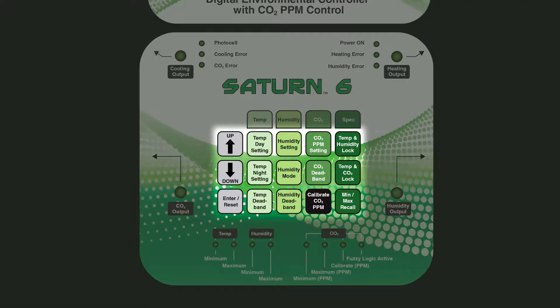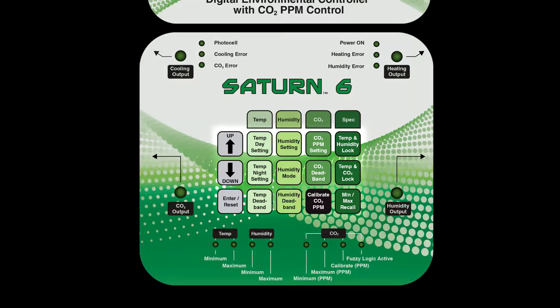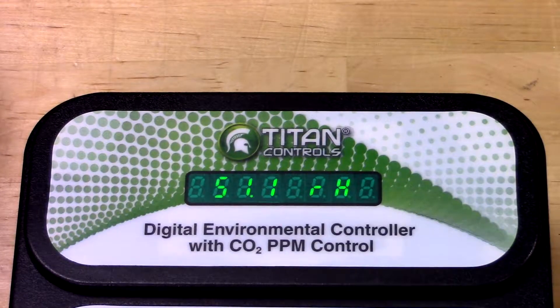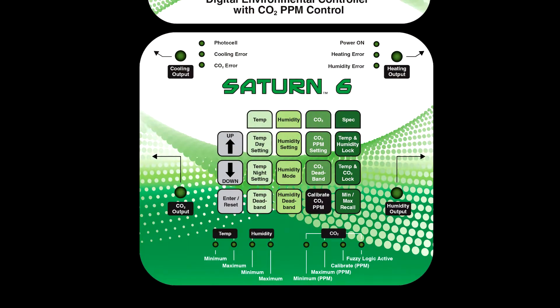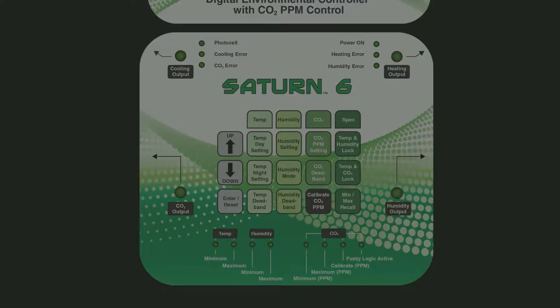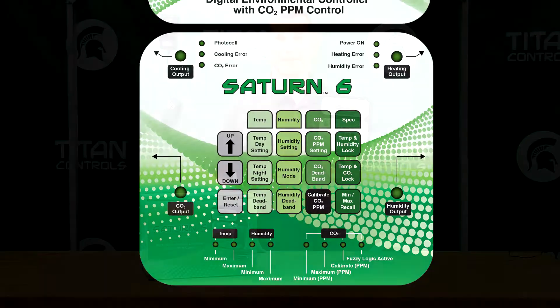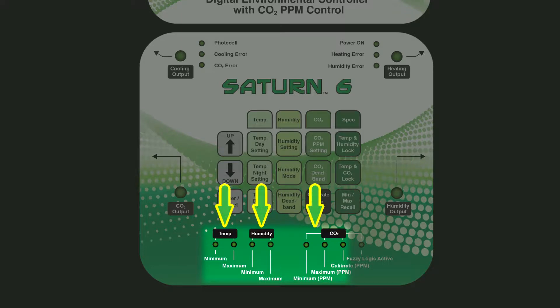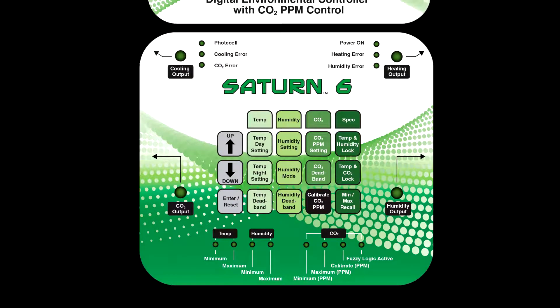There are 15 color-coded buttons located on the faceplate that control all functions. Each button will display a function and or current setting in the easy to read LCD window. The green garden-friendly LED lights located on the front panel will illuminate to show selected functions when corresponding buttons are pressed. It even provides you with the ability to review the minimum and maximum levels of temperature, humidity and CO2 in your garden over a 24-hour period.